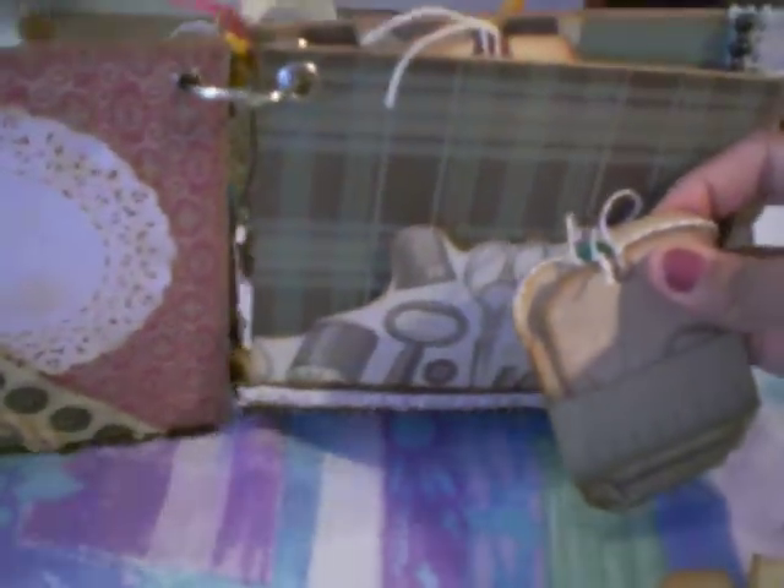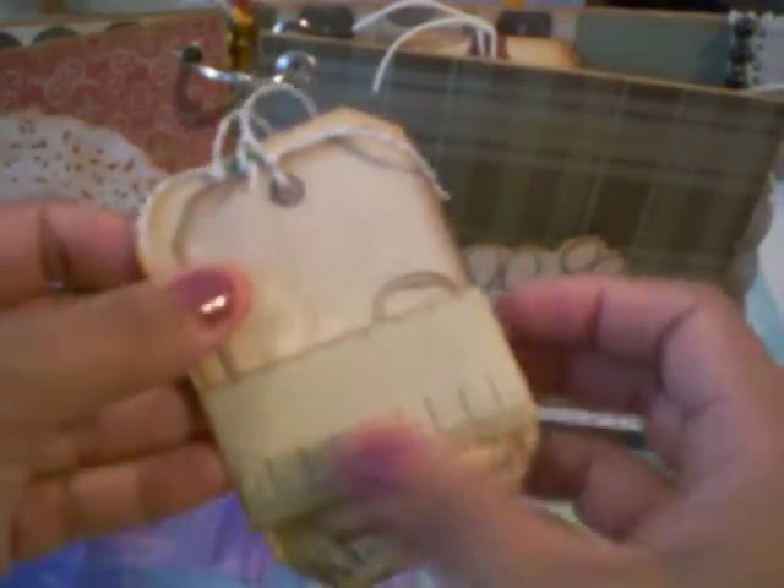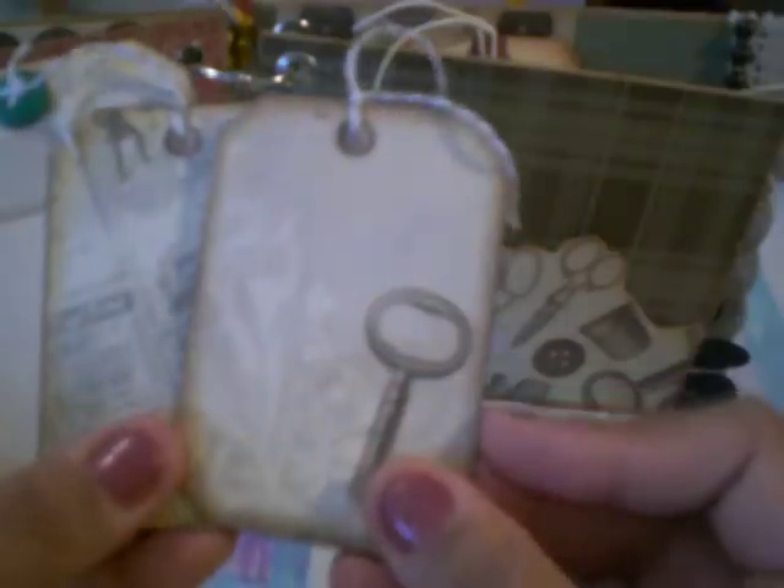And then these little tags came from the paper collection. So I just did a little closure there — these all came from the paper collection. There's journaling back there, same thing there, and this little button there. Same thing there.